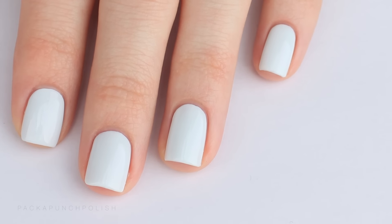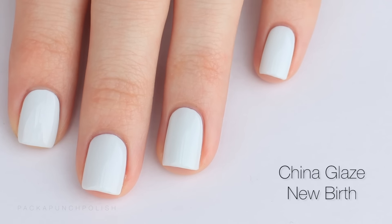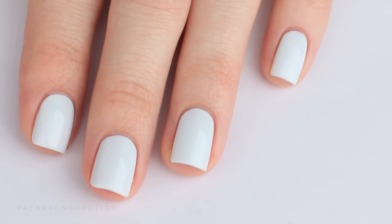Start by painting your nails with a base color. I used a super light blue — this is pretty much the lightest blue I could find, and this is China Glaze New Birth. You could also use white or another shade of light blue.